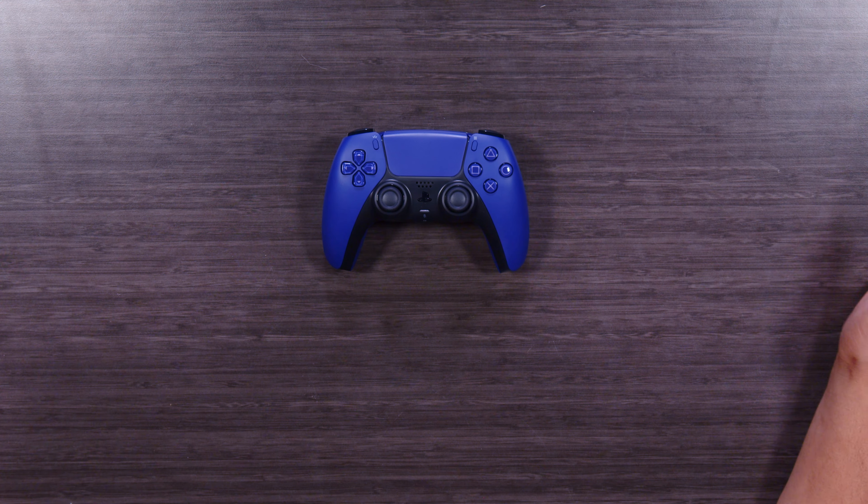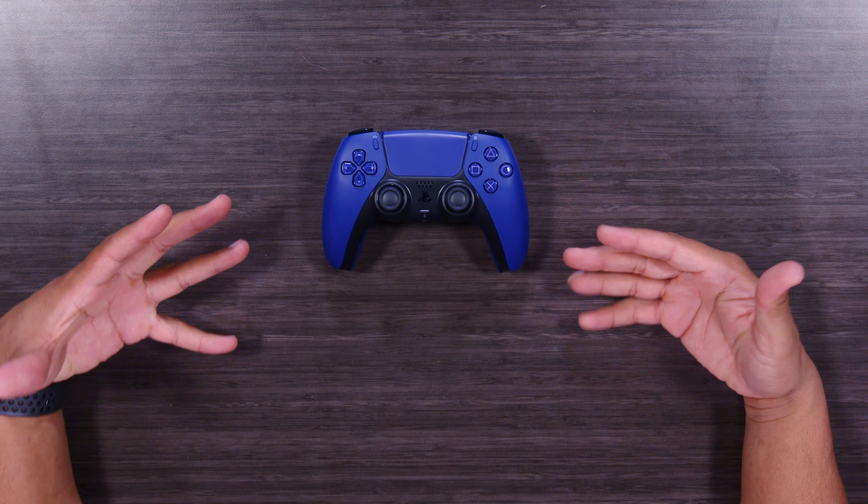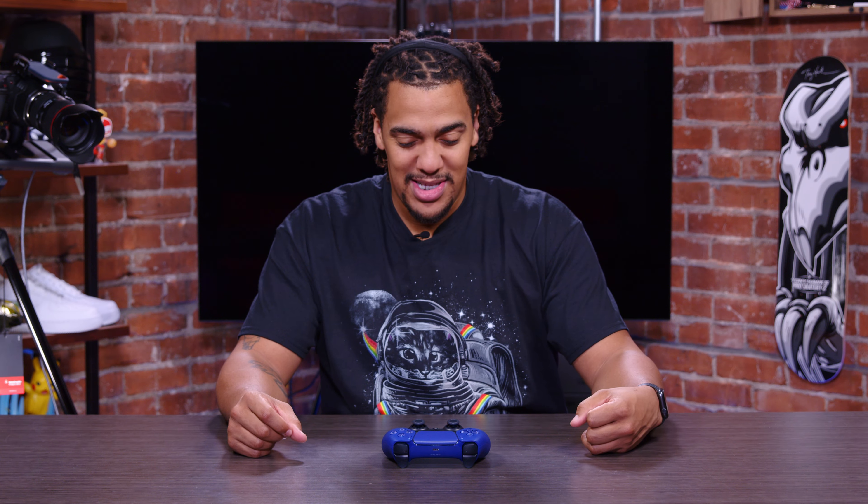Alright, well there it is — the Galactic Purple DualSense wireless controller for the PlayStation 5. What did y'all think? You're gonna have to leave me a comment and let me know. Is this your favorite out of the bunch? This is my favorite out of the bunch. The blue is gorgeous, the pink is gorgeous, but this is just regal. It's royal. It's what I feel like the king of the castle should use.